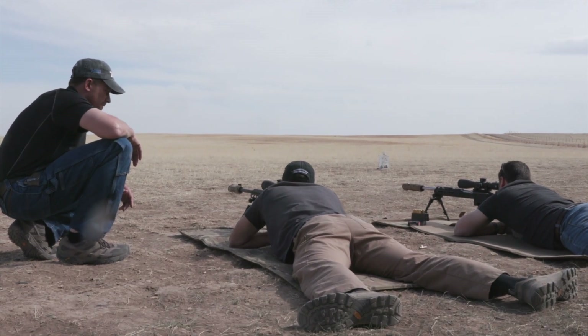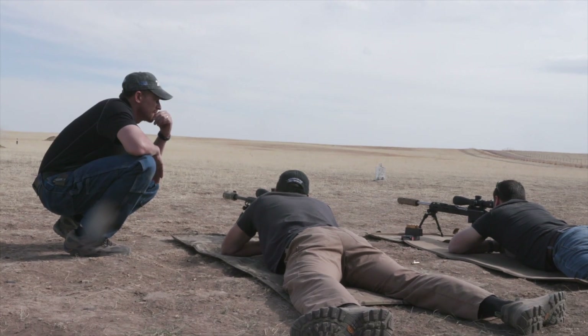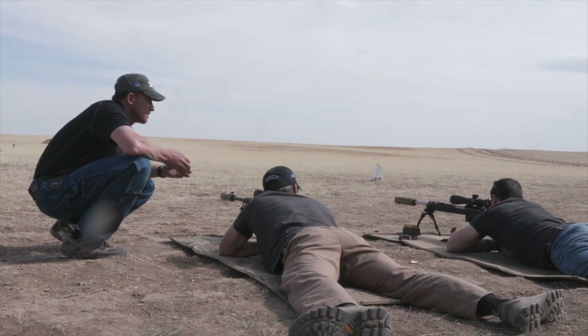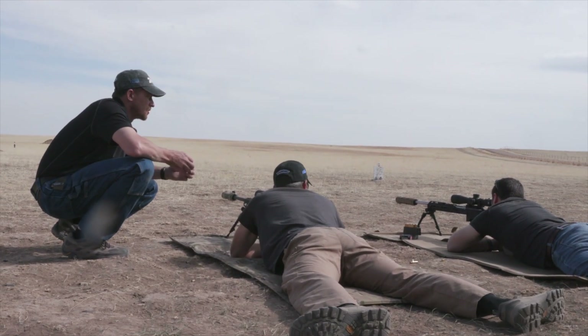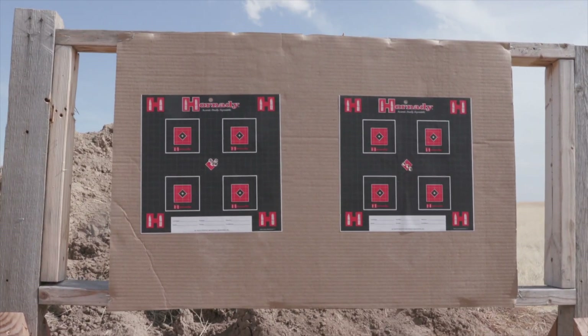Same hole — pretty much cutting each other. Nice, can't even tell. Same hole — very nice! That's very encouraging seeing such tight groups.